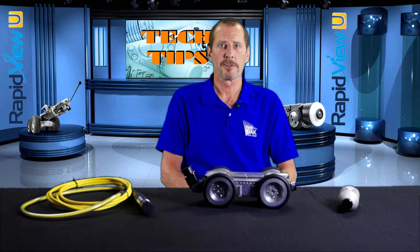Hi, I'm Rick Norman, Service Manager here at RapidVue, and welcome to Tech Tips. Today we're going to talk about one of the things you can do to help protect your equipment — protection caps.